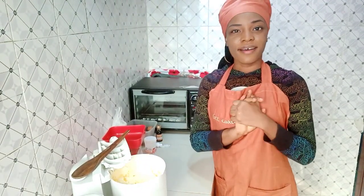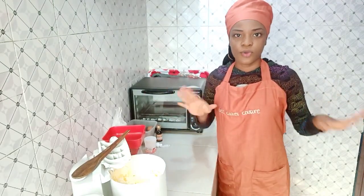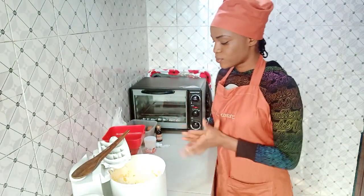Sorry if I'm a bit nervous — I hope my voice isn't shaky. This is my first tutorial video, so I'm still building my confidence. But don't worry — I've been baking for over two years now, so I'm good.